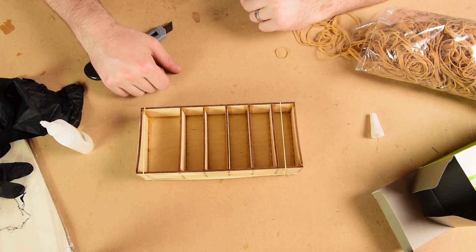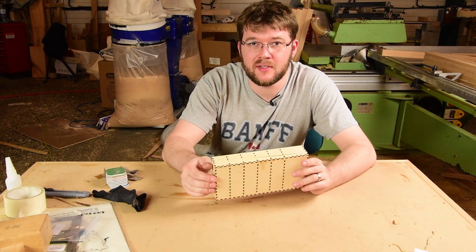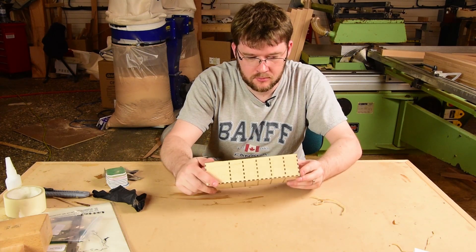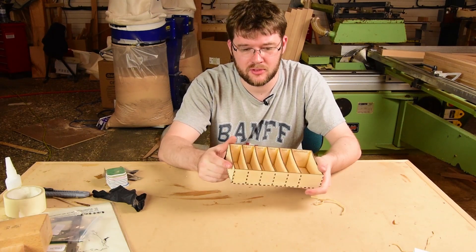Let's see how it works. It looks like the glue is finally set on this, so let's pull these rubber bands off and see if things will fit inside. Well, it's holding together — the glue has obviously done its job, which is fantastic.